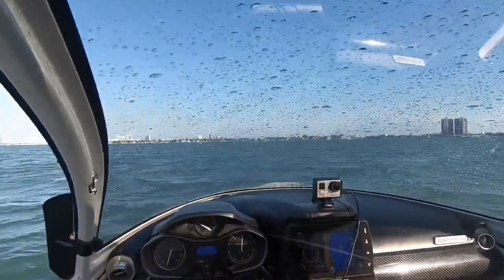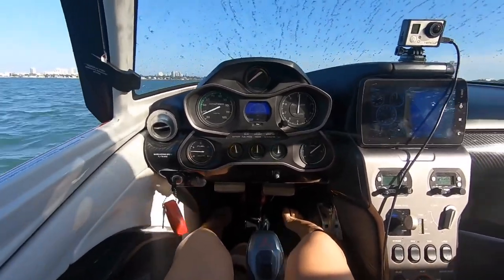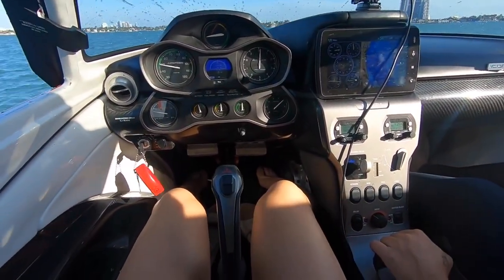I'm essentially doing a soft field takeoff — I'm trying to force it off the water a little bit sooner, and then I'm going to stay inside ground effect until I get the proper airspeed. Nice.